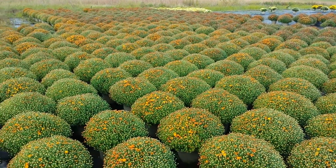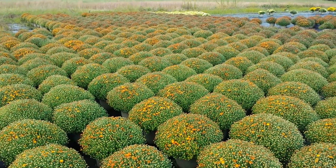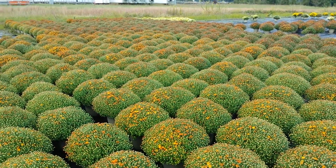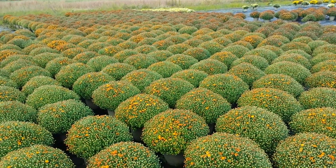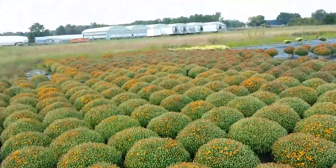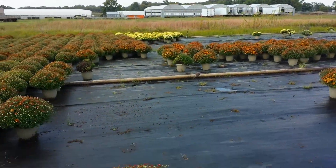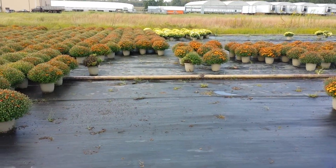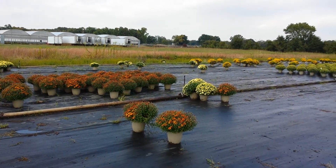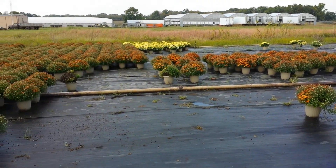This is the remaining bronze mungs we have that are just now cracking color. We have another section that has a little less color after this that will be going out next week. Back in the back there, you can see a little bit of white that we have left. There's another section in the back of the backfield that's being watered way back there. That's got about the same amount of color in it.